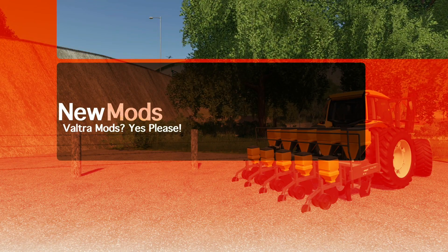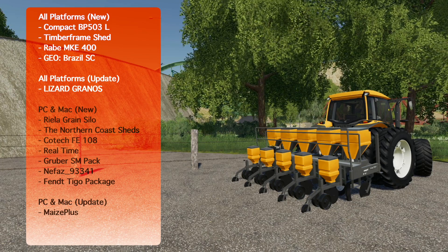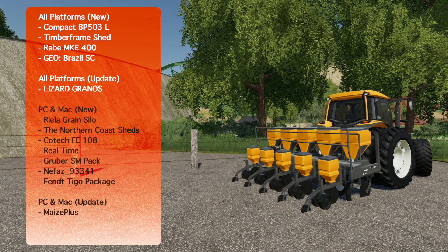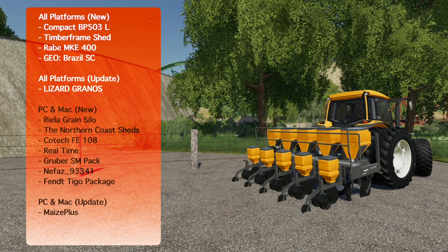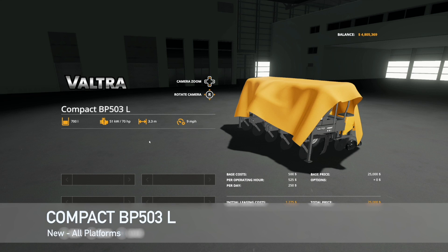Hey, what's going on everybody, DJ Goham here, welcome back to the channel and welcome to new mods for Farming Simulator 19. Today I got 13 mods for you for all platforms — we've got four new and one update. At PC and Mac we've got seven new and one update. Let's check it out.